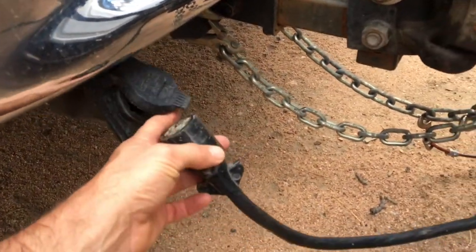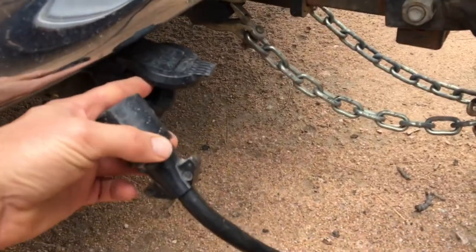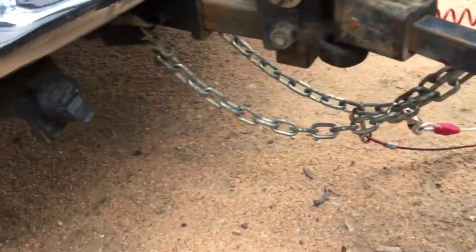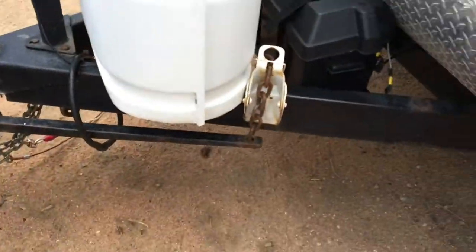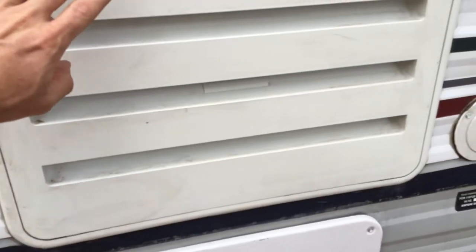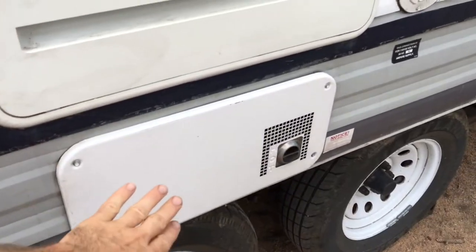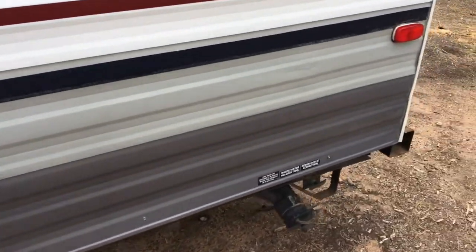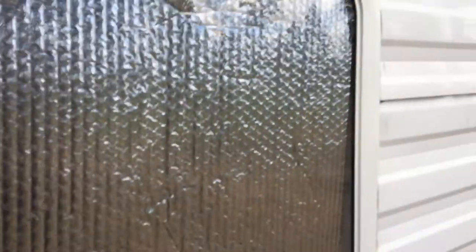When I'm driving the truck, I plug the trailer in right here and the alternator charges the batteries. Pretty quick — a couple hours, maybe three hours — the batteries will be charged. This is the fridge, this is the furnace. The fridge runs on electricity too. Then we come back here and let's go up top.